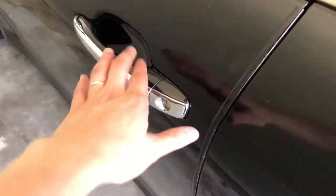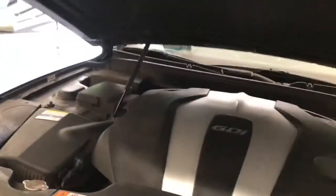First thing we want to do is open the door. Second, find this hood switch and pull on it. Third, pull the hood open.